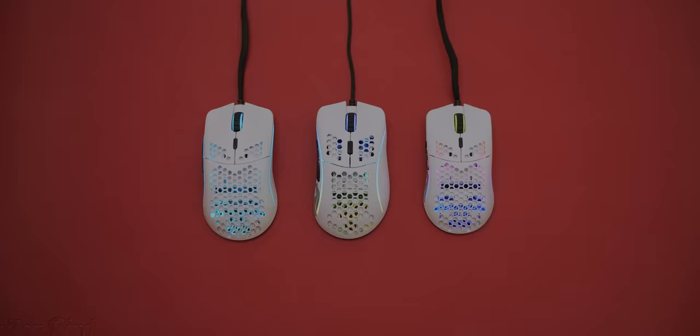Glorious have had a pretty successful streak of gaming mice launches, and if you're in the market for a lightweight mouse, chances are one of these three is for you. We have the OG Model O, the smaller O-, and the latest in the model collection, the D.